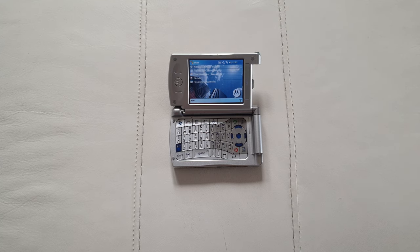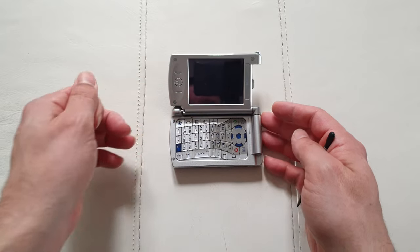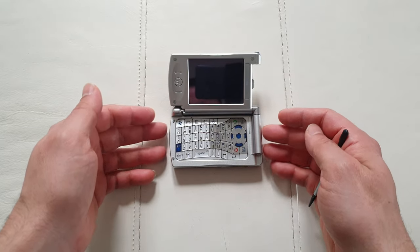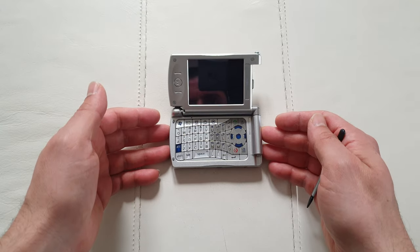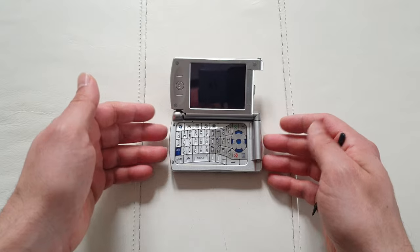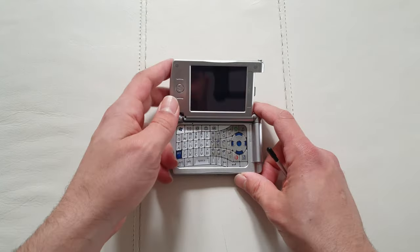Let me know if you knew somebody who had this phone back in the day — what happened with it, where did you buy it, and how much did you pay? I'm really interested to know more about this phone because information on the internet is a little bit scarce. Most pages are not available or not accurate, and mobile phone journalism in 2003 was a little bit weird.